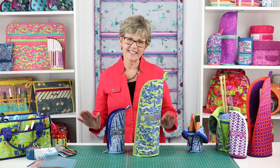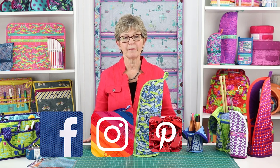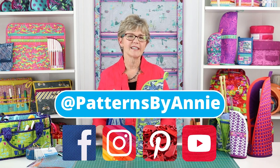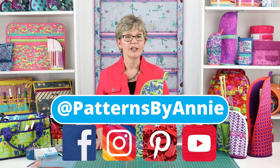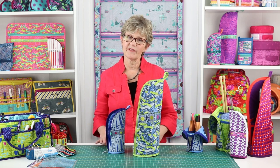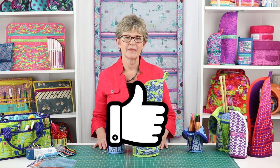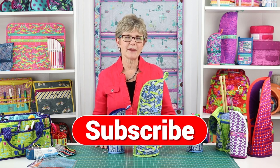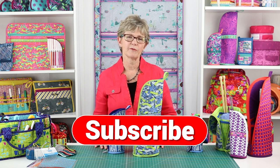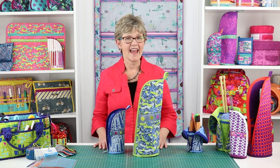We can't wait to see what you make, so be sure to share pictures of your finished projects with us. Find us on Facebook, Instagram, Pinterest, and YouTube by using @PatternsByAnnie. You may also email photos to us at marketing@ByAnnie.com. If you liked this video, please give us feedback by clicking the like button below, and remember to hit subscribe so you're notified when we post new videos. Thanks so much for watching — happy stitching!